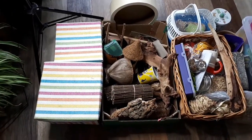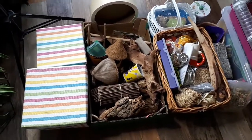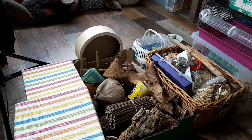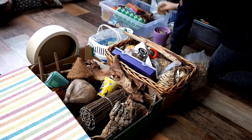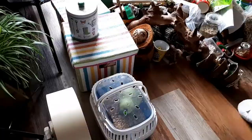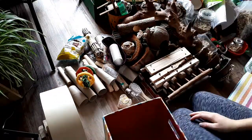Hi guys and welcome back to another video! Today I'm going to be organizing and showing you all of my hamster supplies. So let's get started — I'm going to take everything out of whatever it's being stored in, sort out all the items, and then store them accordingly.